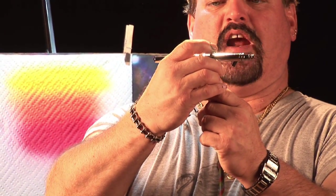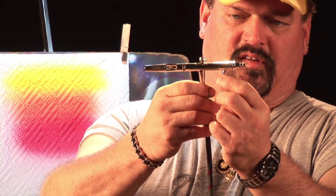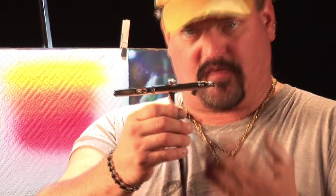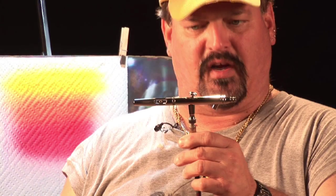What the airbrush does is you push down for air and you pull back for fluid. This gun happens to be a siphon feed gun, which actually siphons from the bottom and creates a vacuum inside the air cap here that atomizes the paint like a small spray gun.